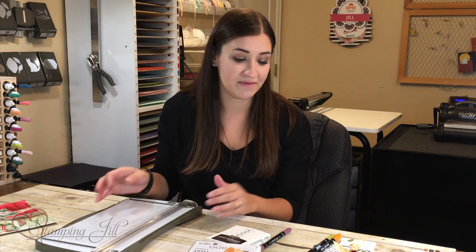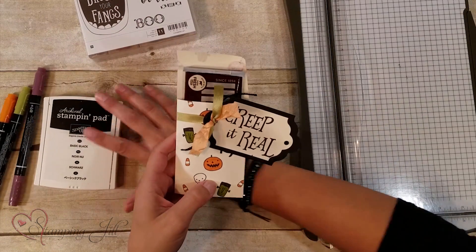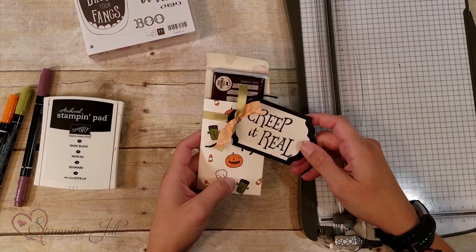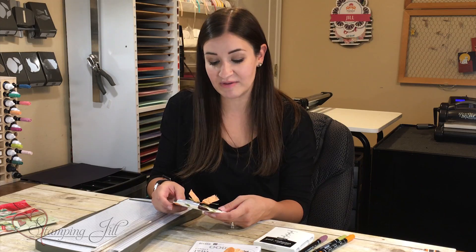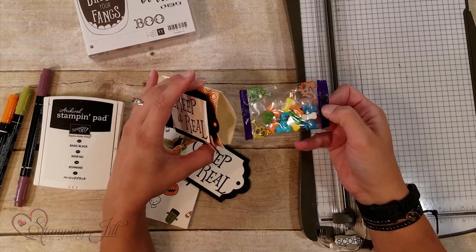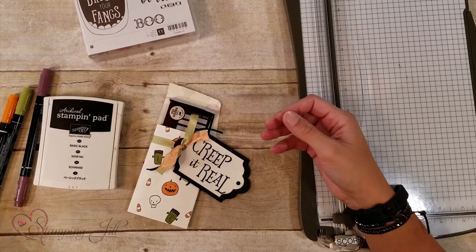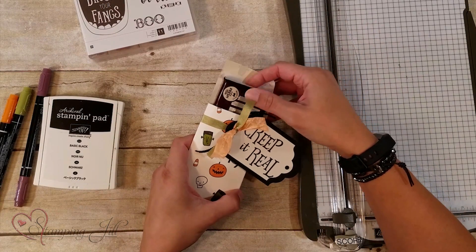Another one I wanted to show you how to make is this cute little envelope. In our office right now we have an excess of vanilla envelopes, so I wanted to come up with a way to use a bunch of those. This little project is also an envelope — here I cut it in half — but I thought it was really fun and it fit a little Hershey's bar in there perfectly.